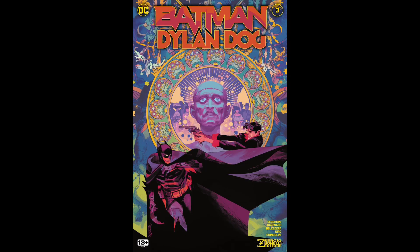Next up, we have Batman/Dylan Dog number three, written by Roberto Recchioni, with artwork by Gigi Cavenago and Werther Dell'Edera. This wraps up the story. Basically, Christopher Killer Kelix has fled Europe and come back to Gotham because he escaped hell.